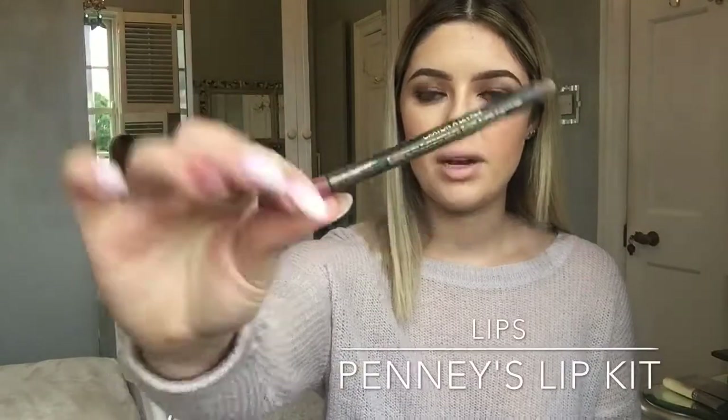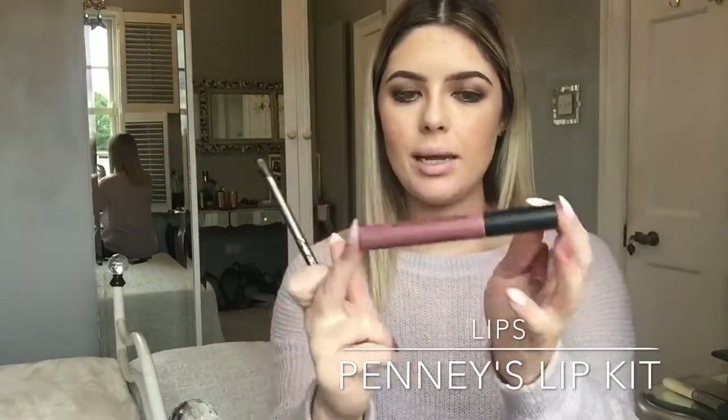Next I'm doing my lips using a Penny's lip liner. The lip liner and liquid lipstick I'm using come as a set from Penny's — you can pick them up for only four euro. I'm a big fan of liquid lipsticks, and this one from Penny's is amazing — it's really creamy and stays on all day.